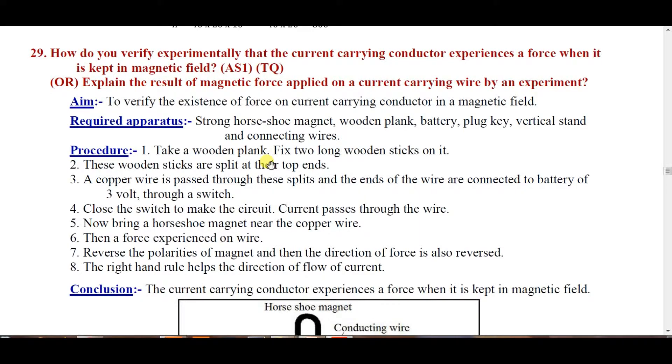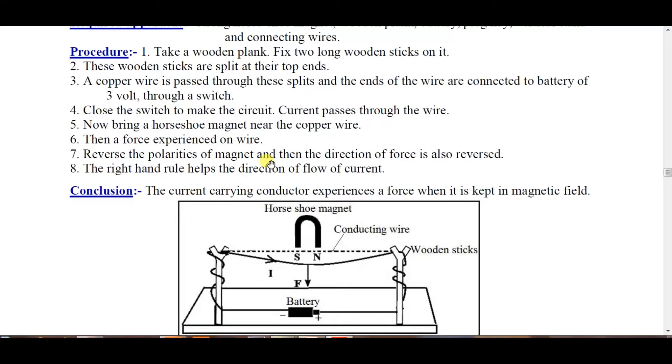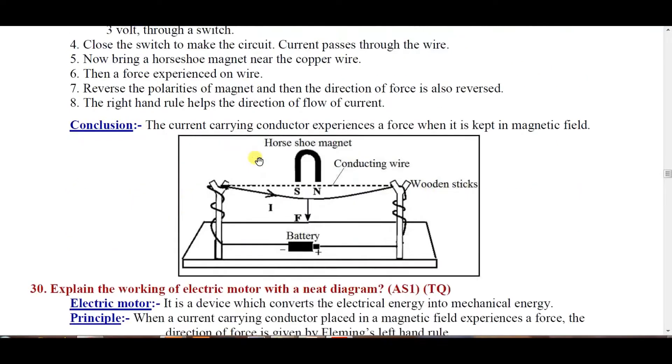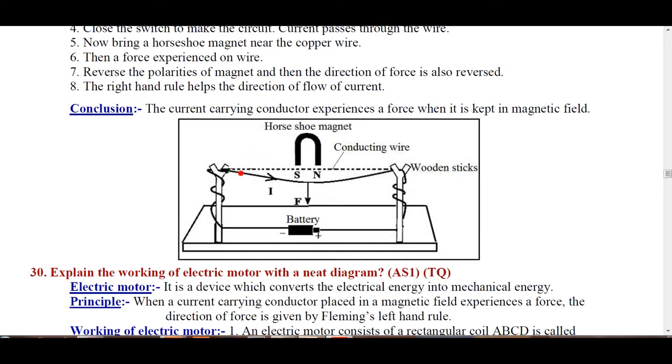Dear students, here is a simple experiment that shows when a current-carrying wire is placed in a magnetic field, it experiences a force. Observe it carefully. This is a wooden plank. This is a wooden stick fixed vertically to the wooden plank, and here is another wooden stick also fixed vertically. At their tops, there are slits. Take a copper wire of 24 gauge and allow it to pass through the slits.